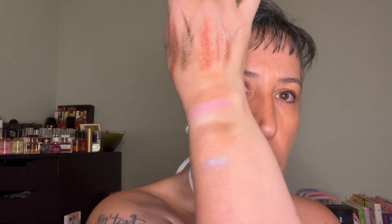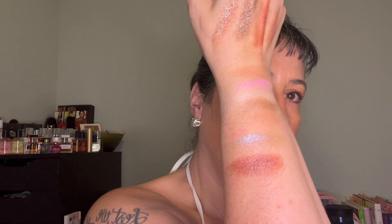Then we have some Colourpop Jelly Much Shadows. This one is in Hallucinogenius. Gorgeous. This one is in Fly the Coop — apparently a little on the dry side, but I do believe you can reincorporate them with Duralign. This one here is Early Birdie.